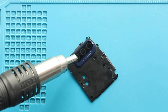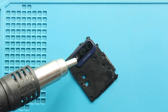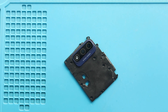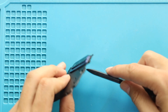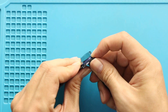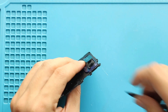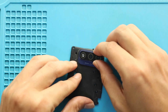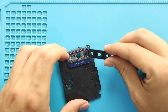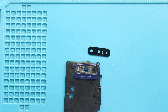First, apply some heat. And then push from the rear side to take out the broken lens. If your lens has many cracks, gently take out pieces from the front.